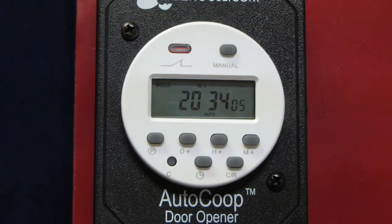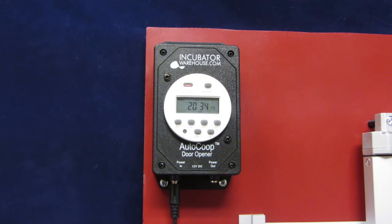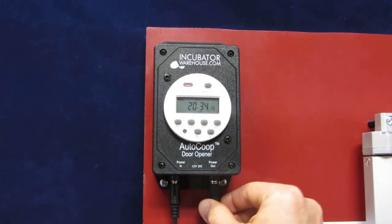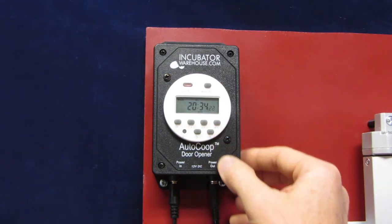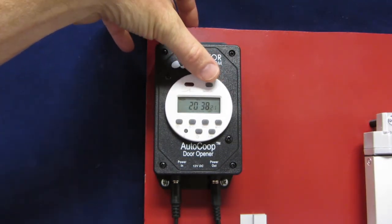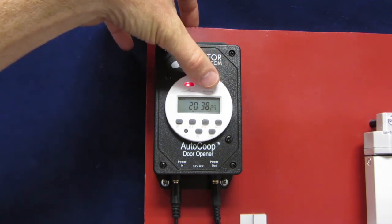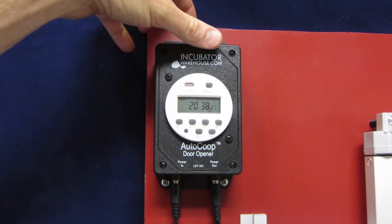To test the controller, first ensure that the power supply is plugged into the controller and into a wall outlet. Then plug in the door actuator as shown. Ensure the keypad is unlocked, then press the manual button. It will toggle between on, auto, and off. On will close the door, and off will open the door.